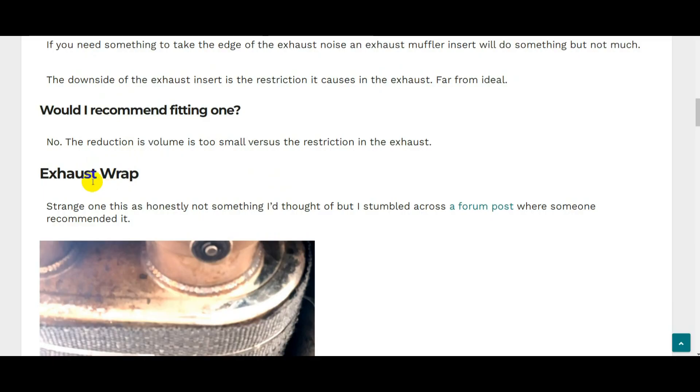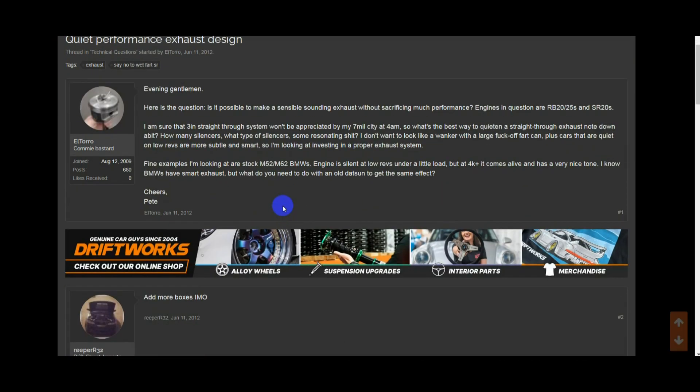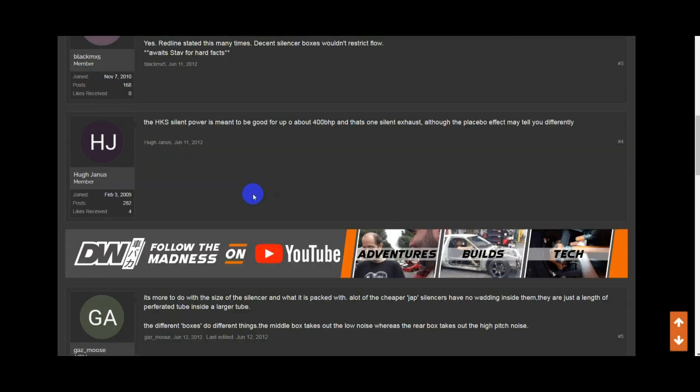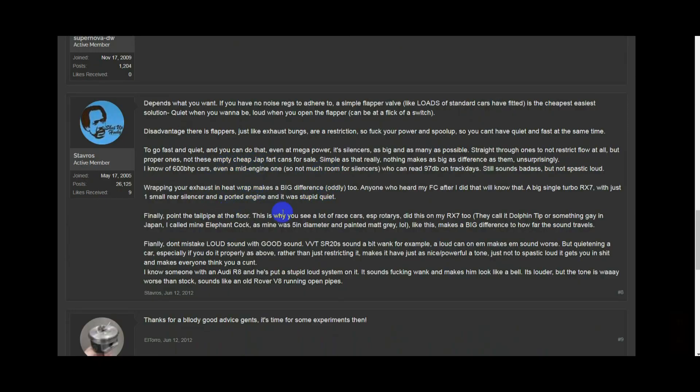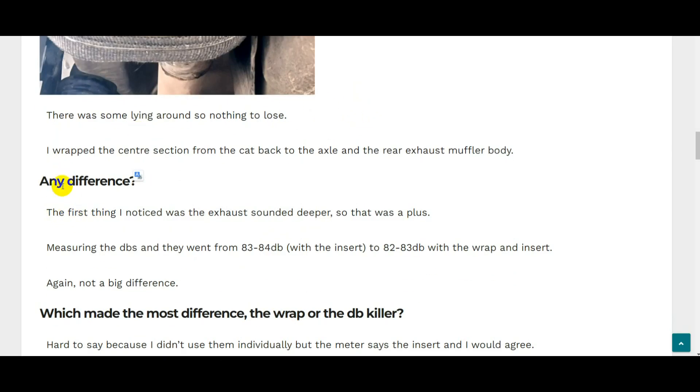The second unorthodox method I tried was wrapping the exhaust — something I stumbled across on a forum. Someone on Driftworks had mentioned good results wrapping a rotary exhaust with exhaust strap. I had some exhaust strap lying around anyway, so I wrapped the silencer and also the center section of the exhaust from the cat back to just before the rear axle. It's just normal bog-standard fiberglass exhaust strap — nothing titanium — and it's quite heavy, which is probably a good thing.